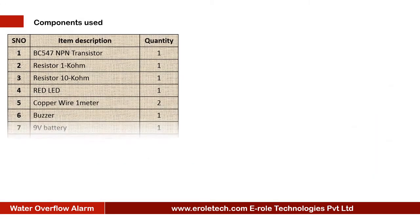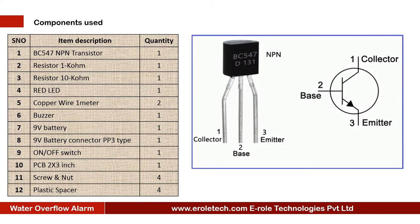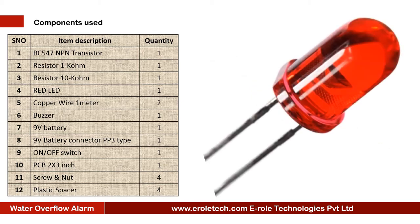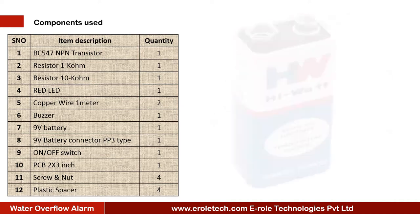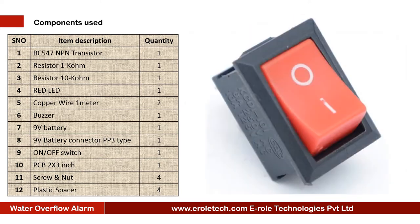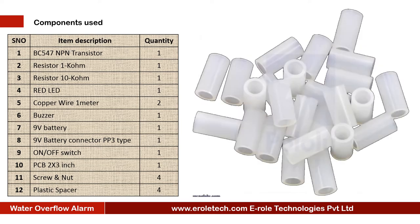These are the components needed in this project: 1 NPN transistor BC547, 1 Kilo Ohm resistor, 1 10 Kilo Ohm resistor, 1 red LED, 2 copper wires, 1 buzzer, 9 volt battery, PP3 battery connector, an on-off rocker switch, 1 PCB, 4 screws with nuts, and 4 plastic spacers.